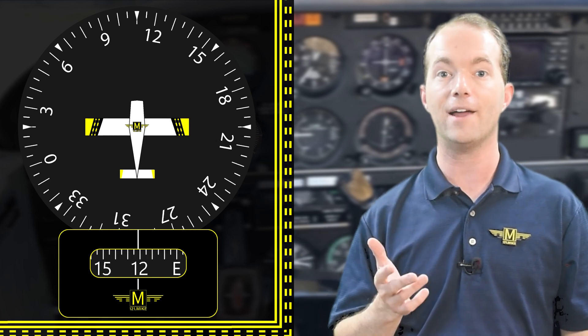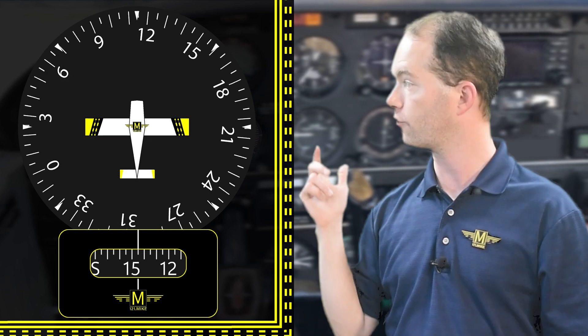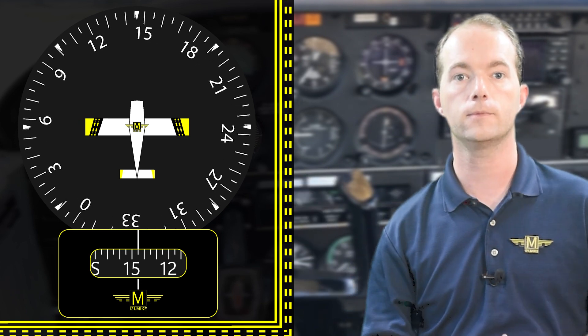You need to be flying straight and level when you adjust it, because if you're not, your compass will be swinging wildly and it won't be much use as a reference. If the compass is steady in its case, then you can use it to adjust your heading indicator. You should set your heading indicator before you begin to taxi and make sure that it reads correctly during all your taxi turns. If not, it might be broken and you should have it serviced.